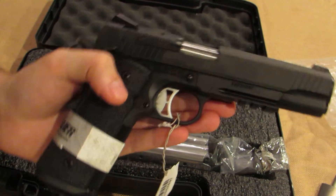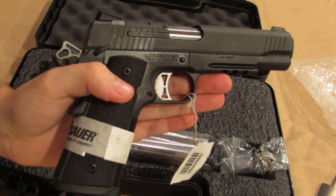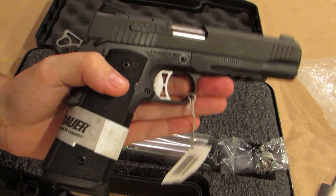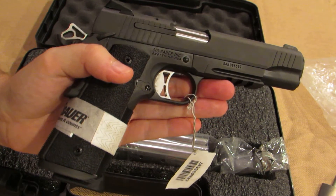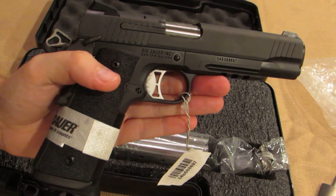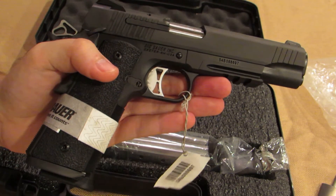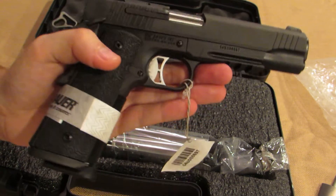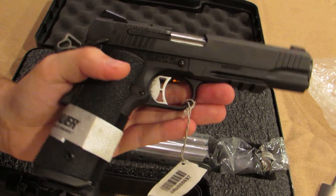Originally I was looking at SIG's regular TAC OPS — their threaded barrel version — because I want to get a .45 suppressor sometime soon. But I honestly really didn't like the look of the slide as much as the traditional ones. So I saw SIG had a traditional line with a TAC OPS, and I decided to get that. Eventually I'll get a threaded barrel for this.